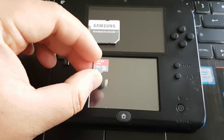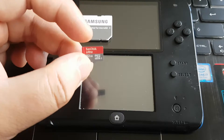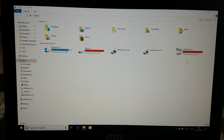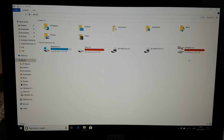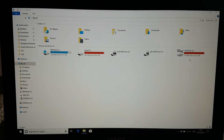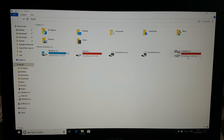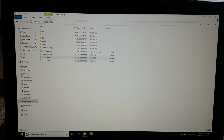Now let's connect this micro SD card to the laptop. After connecting your micro SD card on your PC or laptop you will see this drive — this is my 3DS micro SD card. Now let's open this drive.